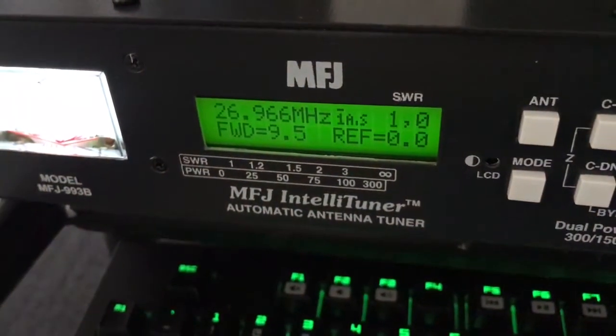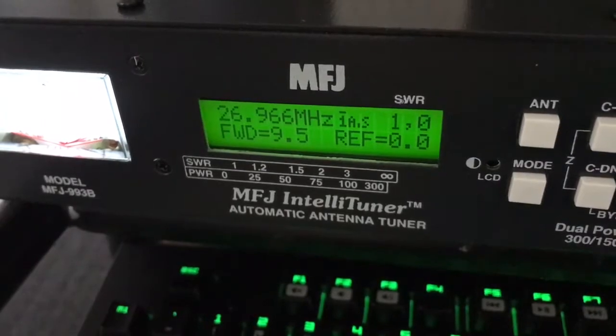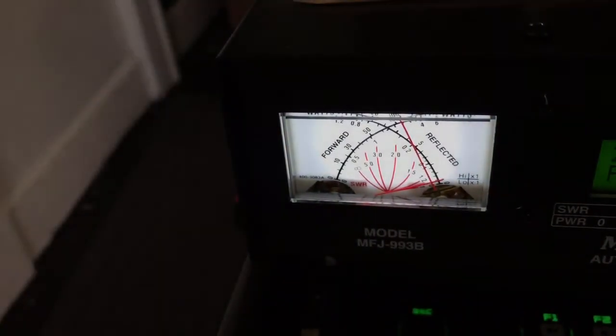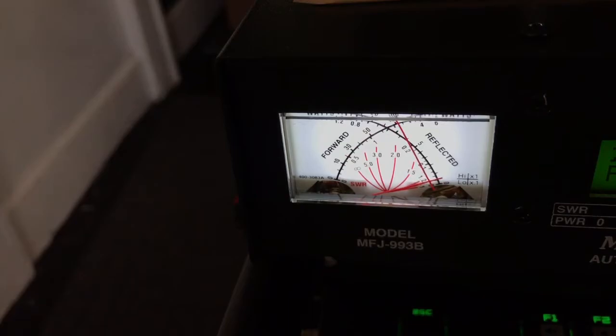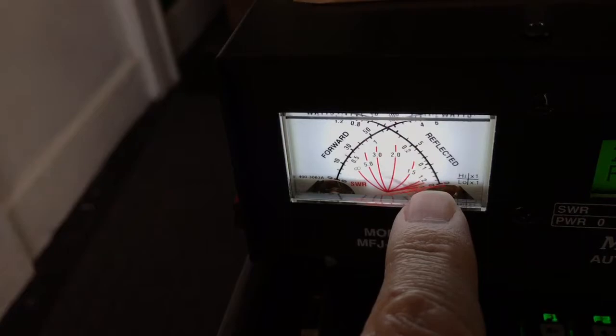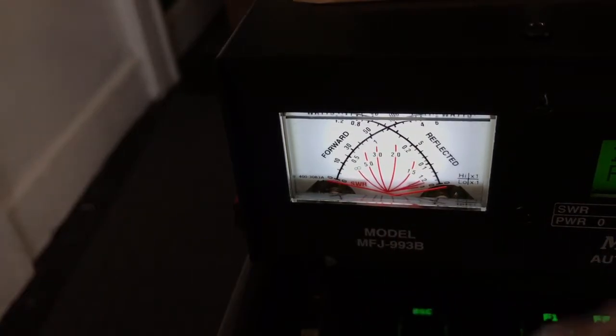I'm going to go back up to channel 17. Key up — got a little bit of reflection. So we're going to hold the TUNE button and let it do what it needs to do. There it is, made its noise — boom, and down. Now we have very little to no reflection on channel 17.